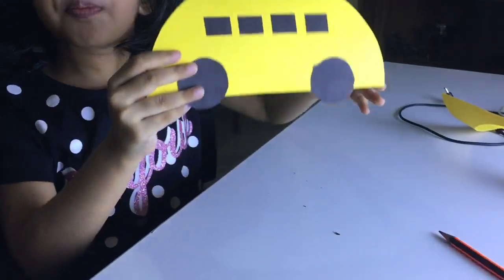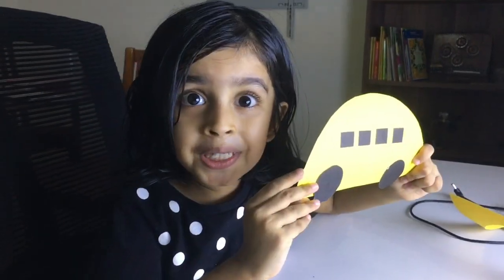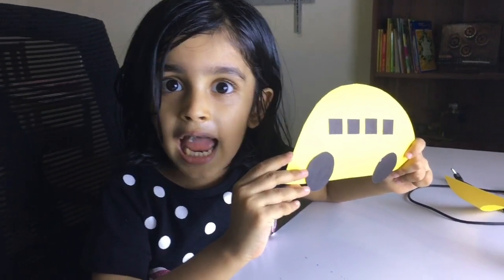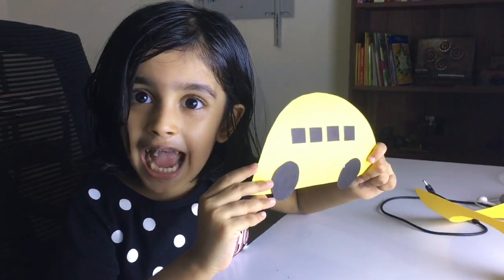This school bus ready. See you soon. My next video — subscribe my channel. Thank you and I'll see you soon.